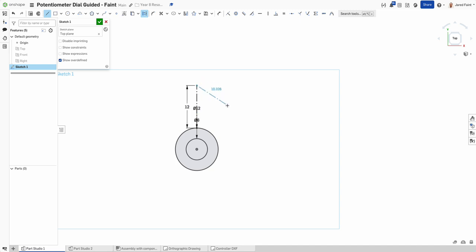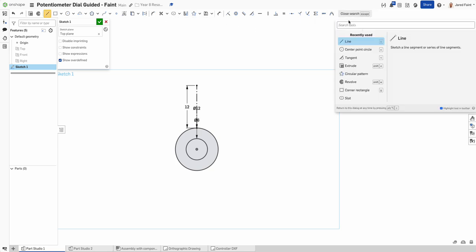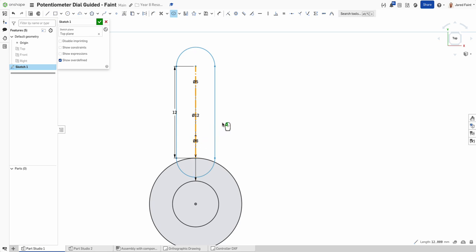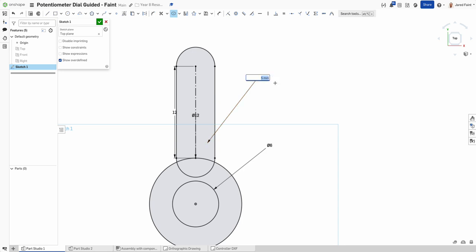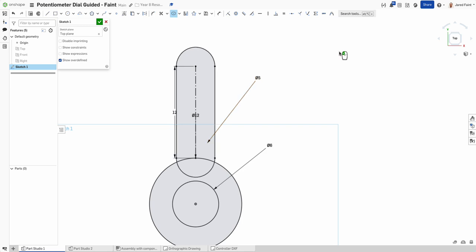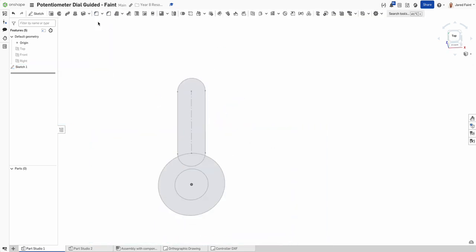Now I can find the slot tool up here — if you can't find something, you can always search for it. I'll go to slot and select that line. Mine is already conveniently the size I want, so you can see the dimensions there. I'm pretty happy with 5mm width, so I'm going to finish that initial sketch.